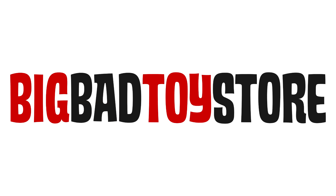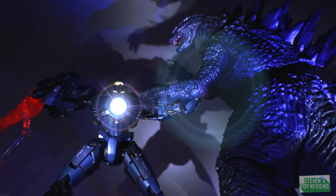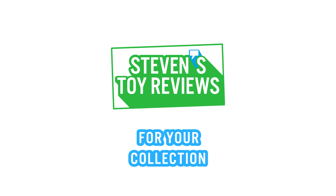Get all your Dragon Ball Super Broly Figuarts at Big Bad Toy Store at the link in the description down below. Dragon Ball, Pokemon, Kaiju, and more — it's Steven's Toy Reviews.